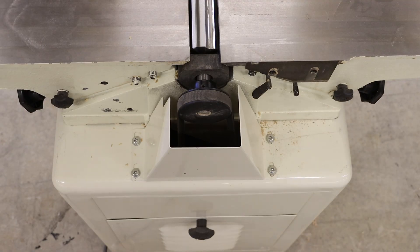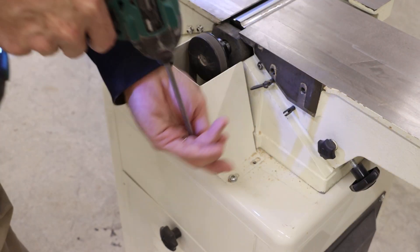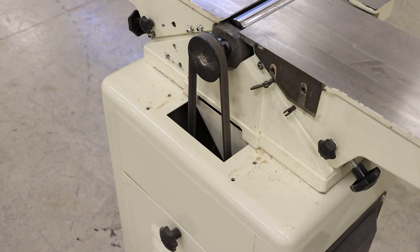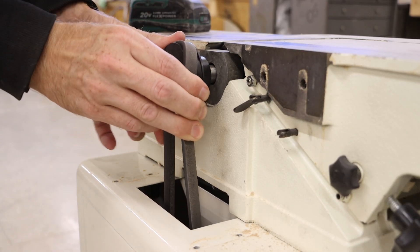At the rear we have our belt guard with four combination drive screws. Using an impact gun we'll speed up the removal process, and then our goal is to slip that belt off of the pulley.